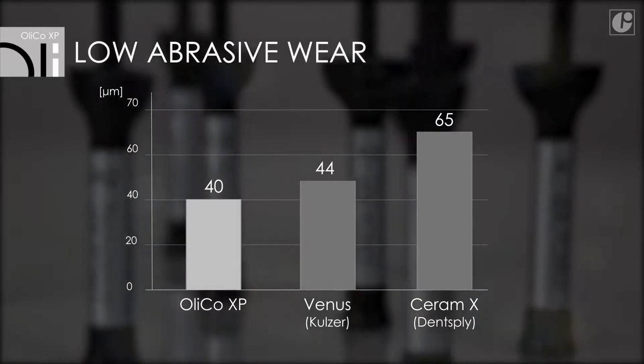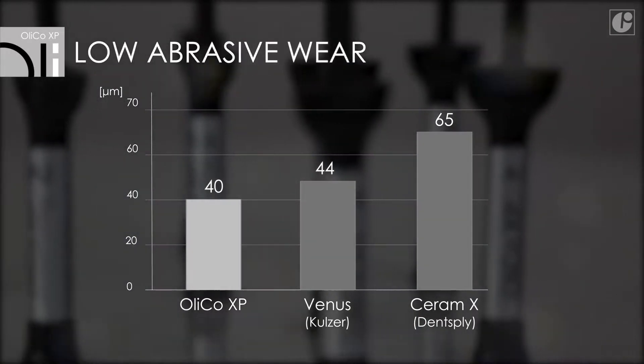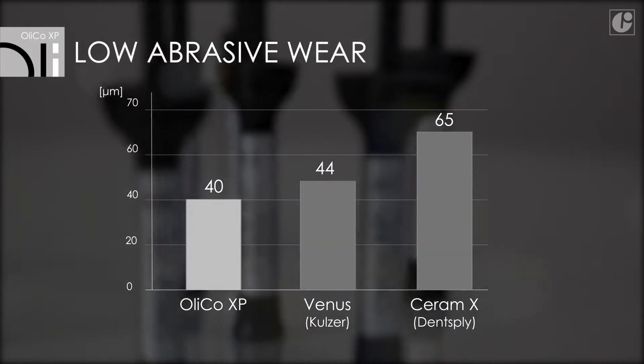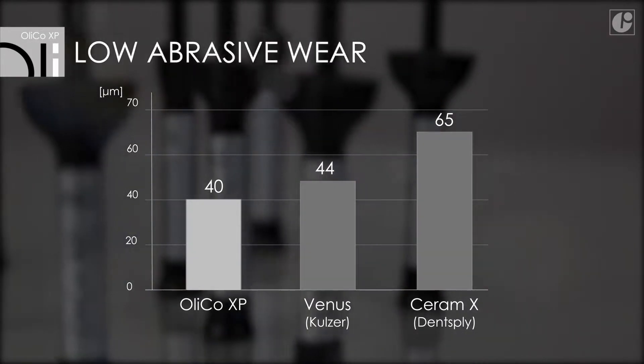This guarantees a natural and predictable aesthetic result. Thanks to a structural modification, the material now has better strength parameters. OliCo XP fillings are much more resistant to abrasion and more durable.